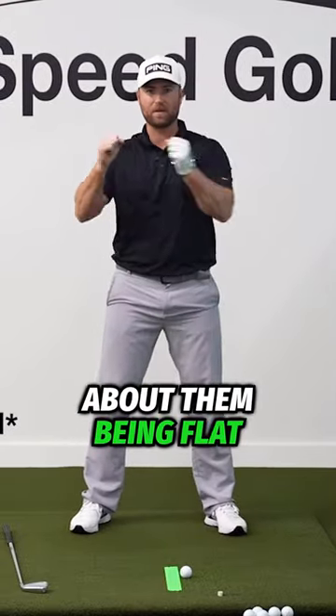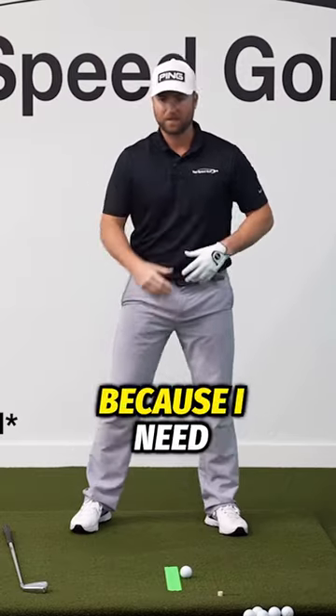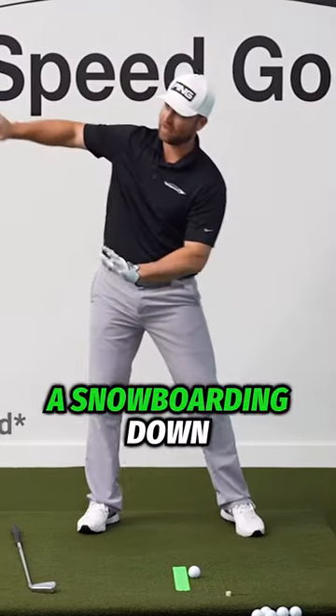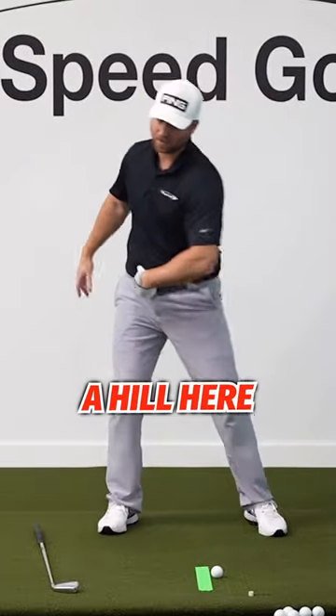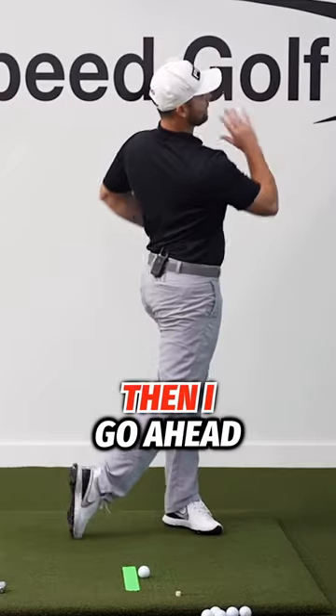We don't do this U, and we think about them being flat with the ground, it gets real difficult to move your weight because I need to be able to drop to get my weight. It's almost like I'm skiing or snowboarding down a hill here. I'm getting to drop, I'm getting my weight to move to the left, then I go ahead and turn the corner.